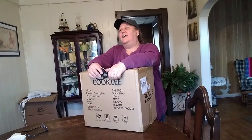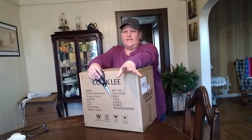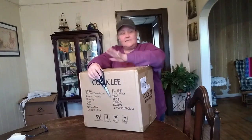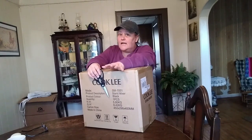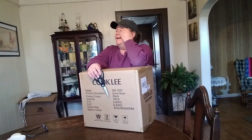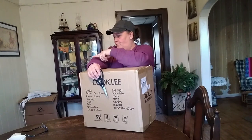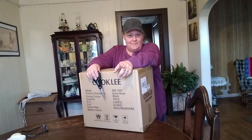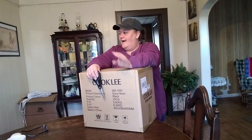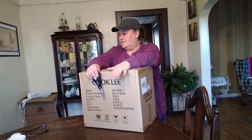It was listed at $178, and it's fairly big — it's a nine and a half quart one, so it's a good size for my family. It was listed at $178, and because I'm a Prime member I got it for $148. And then I got another $20 coupon on top of that. So out the door, I paid $131 for this machine.